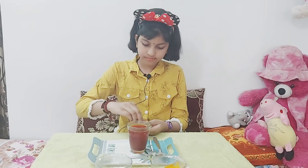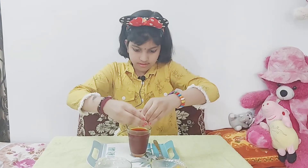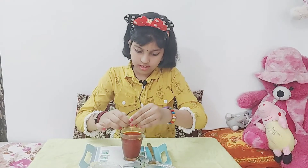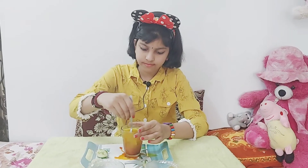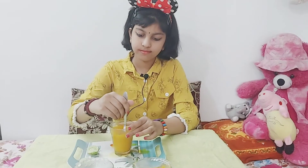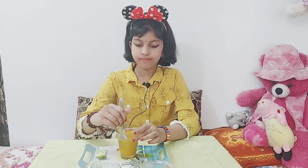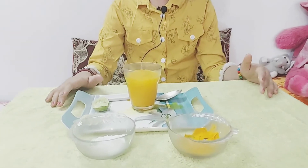Now we have to put lemon and mix it well. See, friends, how the color changed back into yellow.